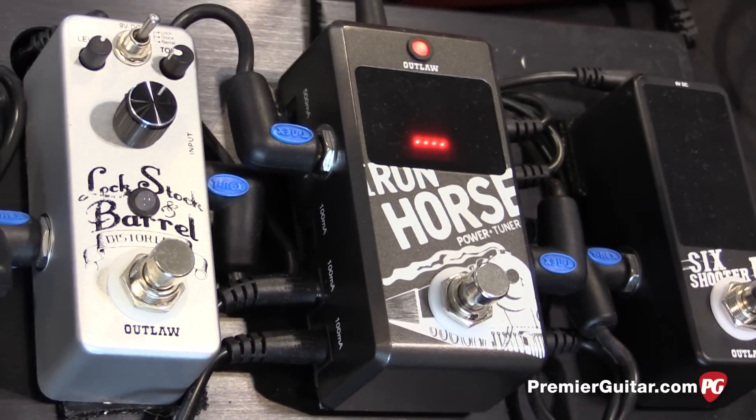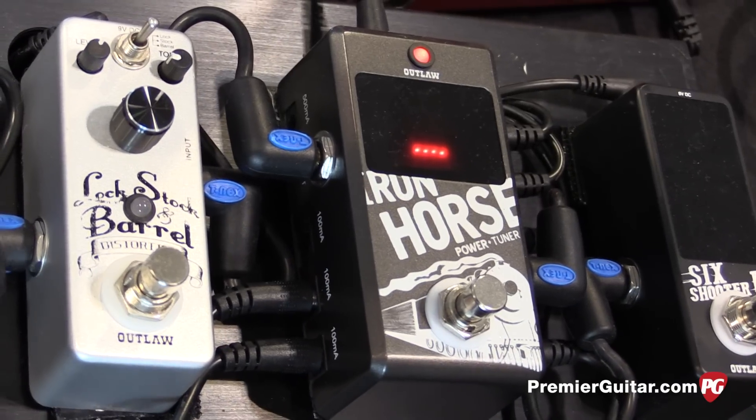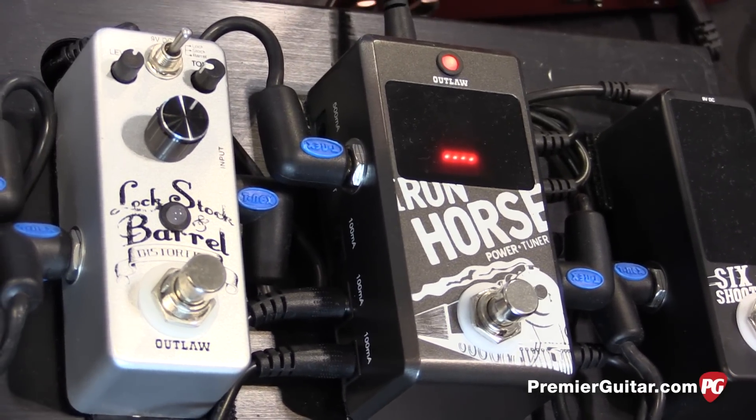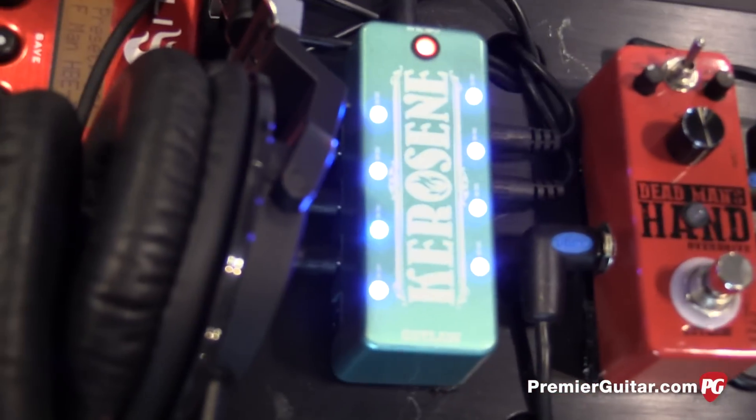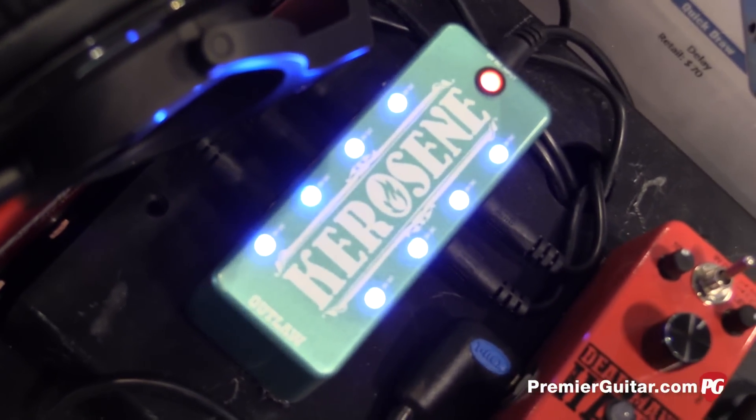Are they isolated? They are not isolated. $75 street — that's correct. And then lastly, the Kerosene power supply: eight 9-volt, 300 milliamp outs. Again, not isolated, but it's a $65 street price.